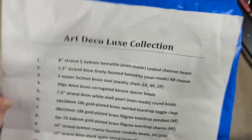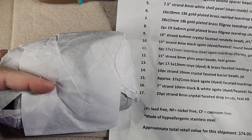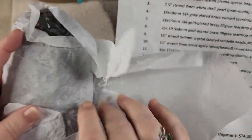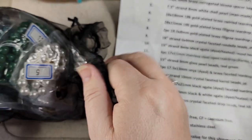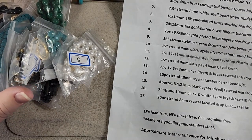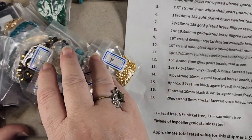Let's turn this over — here is our key to what we have in here. Here is our package. Let me get the tissue off and see what we've got. We have a black bag, which usually mimics the beads inside. Let's dump these beauties out. Looks like we're going to have 17 items, so let me get these in order and I'll be right back.